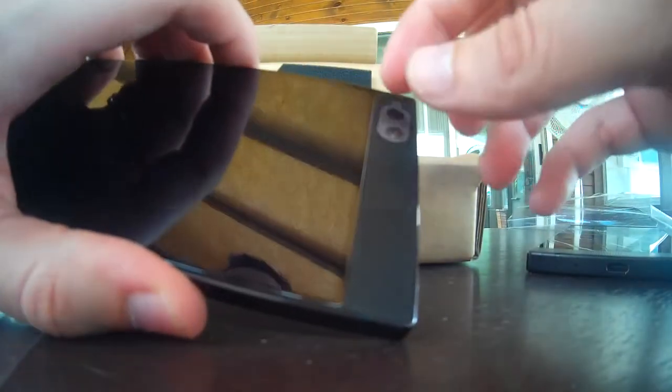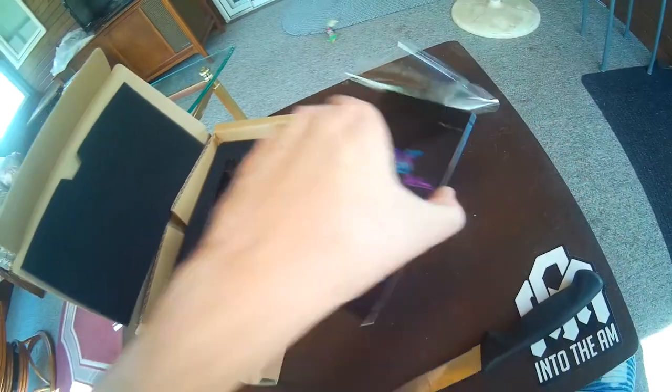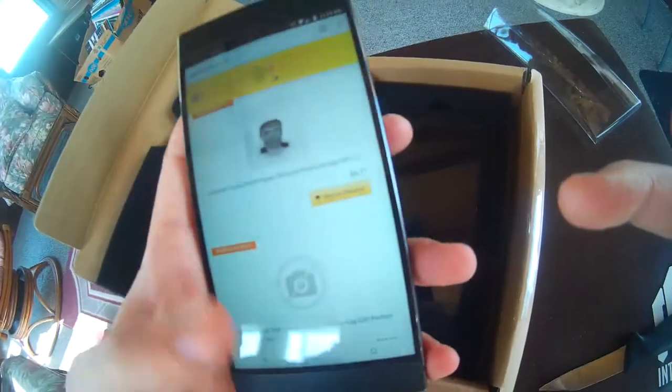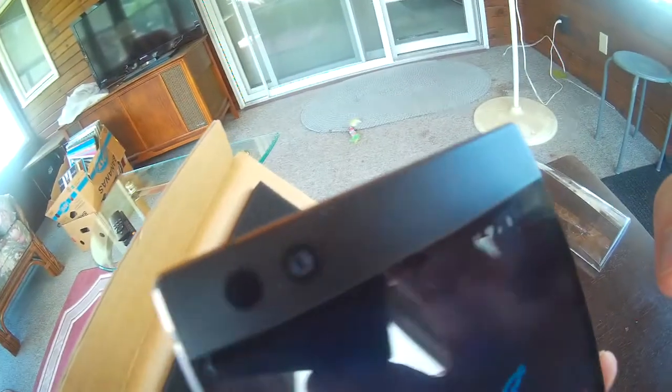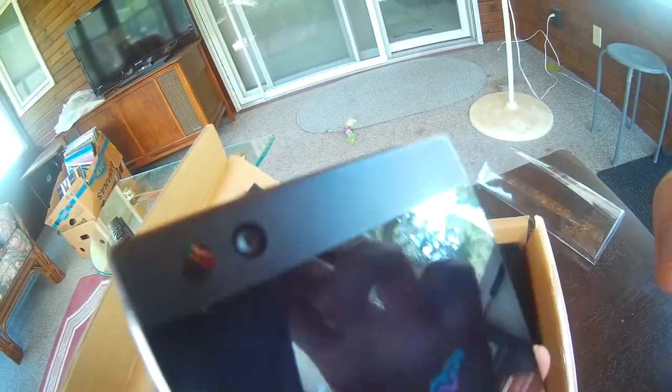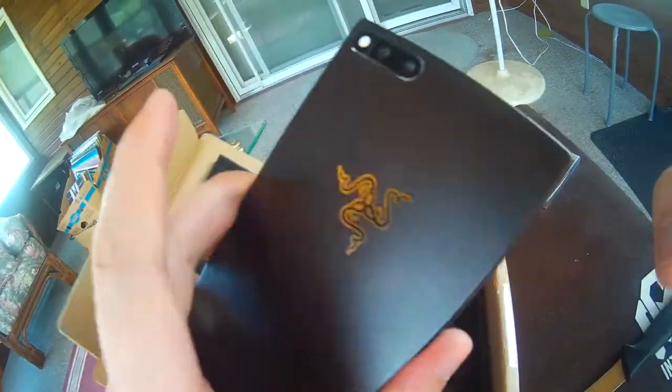Let's go ahead and remove this front-facing camera protector. One thing you'll notice — here's the new one, it looks great. Here's my other one which is about three months old. I got it right away when it came out. And you can see I've got some food in the speaker — I mean that's really hard to avoid with all these tiny holes all the time.